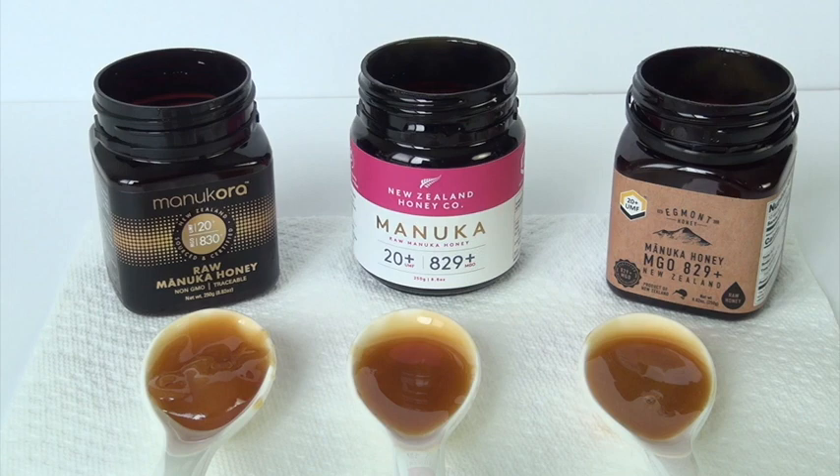Who knew? So of course, the higher the numbers in their grading systems, the more medicinal, the more antibacterial, the more antimicrobial their honey is. The healthier, the better — and the more expensive, of course.